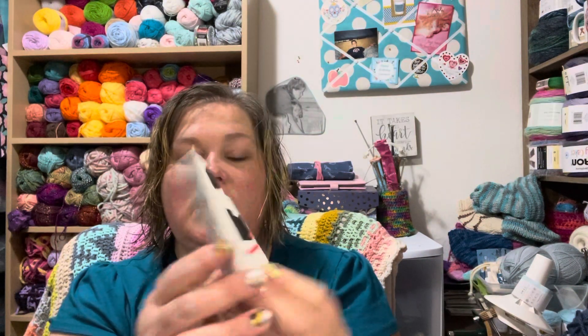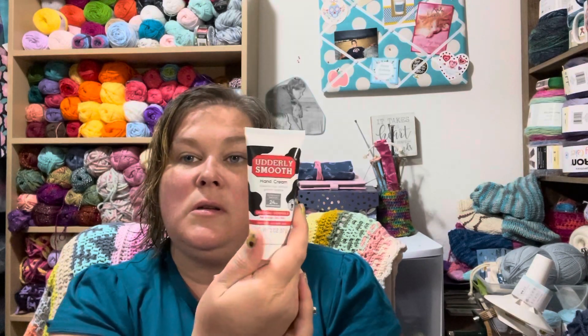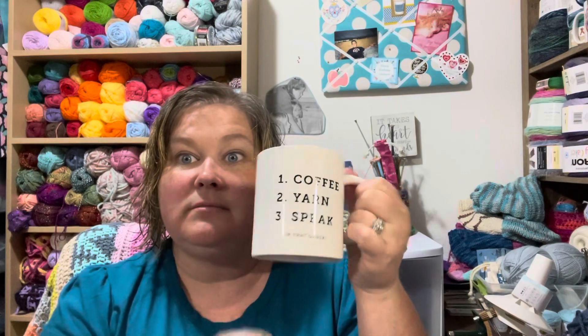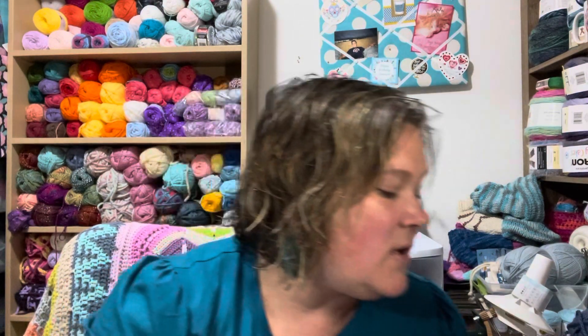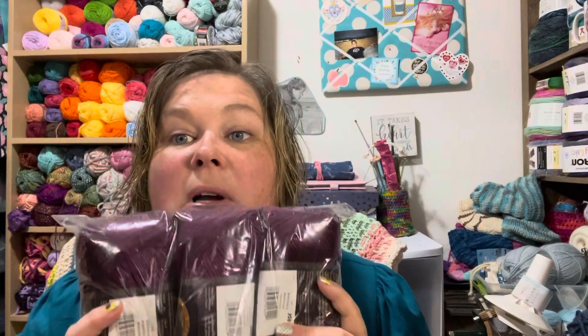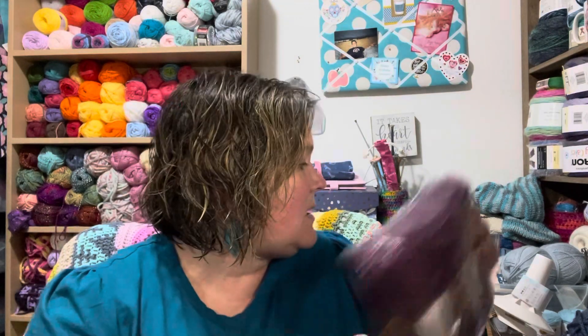Some Utterly Smooth lotion — my mom used to buy this all the time. And it says: one coffee, two yarn, three speak — in that order. That's it. In the morning, get your coffee, get some yarn, and then you can finally talk. I agree, that is a good order. Here's some more yarn — this is Lion Brand Yarn Landscapes, a really pretty plum color. That is a very nice color.